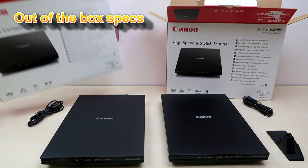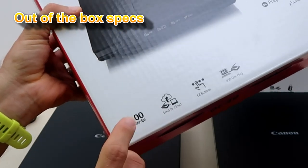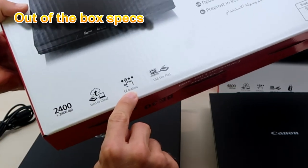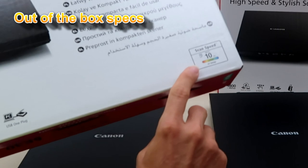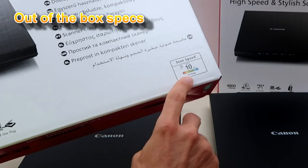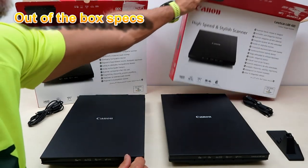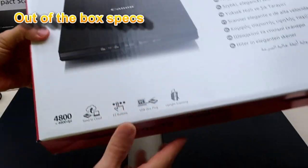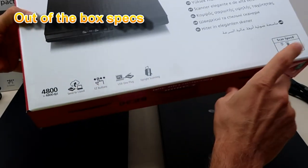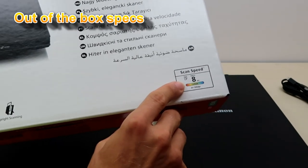First there are differences in the specifications. The model 300 has lower resolution, fewer easy buttons for quick scanning, and it's slightly slower with scanning speed for A4 300 dpi in color. Model 400 has higher resolution, five easy buttons, and eight seconds only for high-speed A4 document scanning.